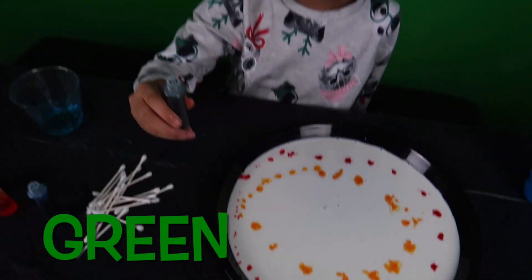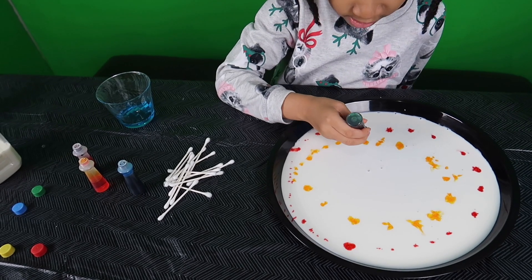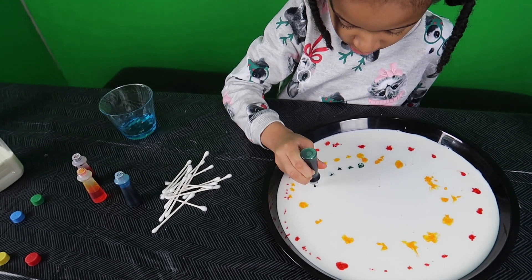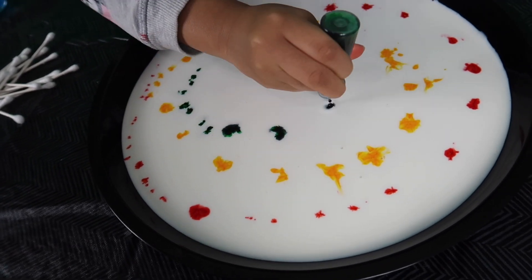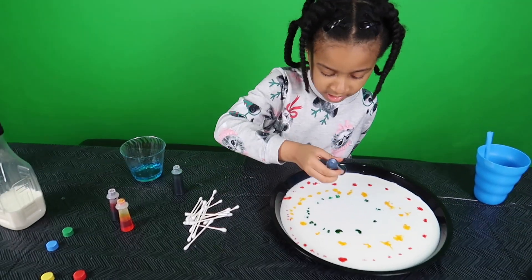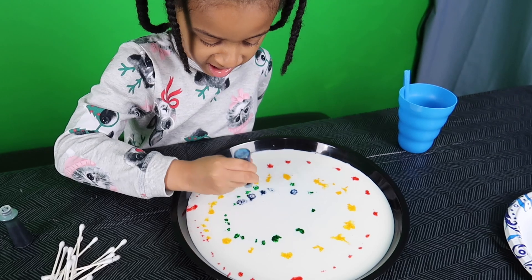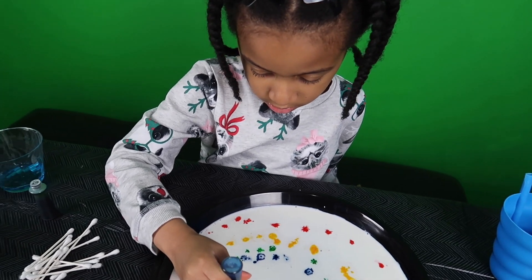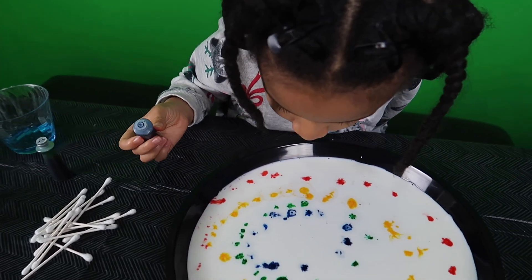Alright, what's next? Green! Alright. I have to make a correct rainbow. I have to make a blue. Now blue! Nice rainbow — it can be blue or purple. It looks purple a little bit.